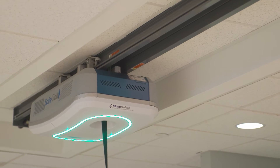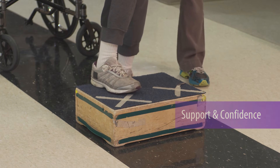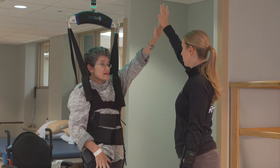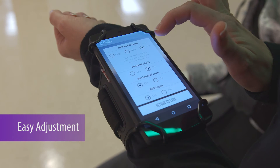The SafeGate gives patients the support they need while building their confidence. The versatile SafeGate system allows Moss Rehab therapists to adjust treatment programs to adapt and challenge patients' needs.